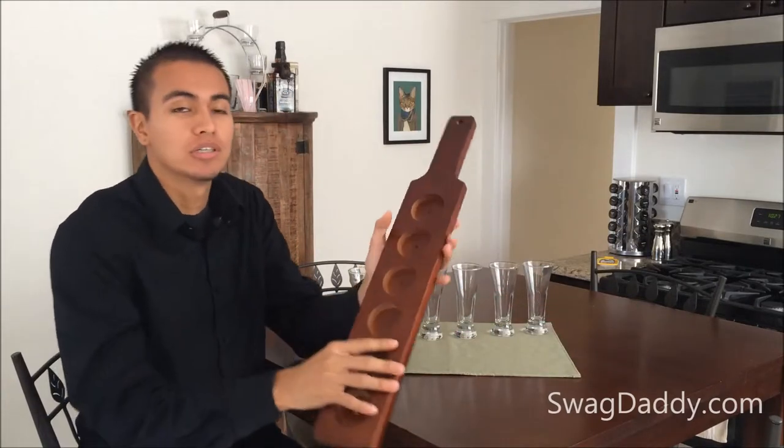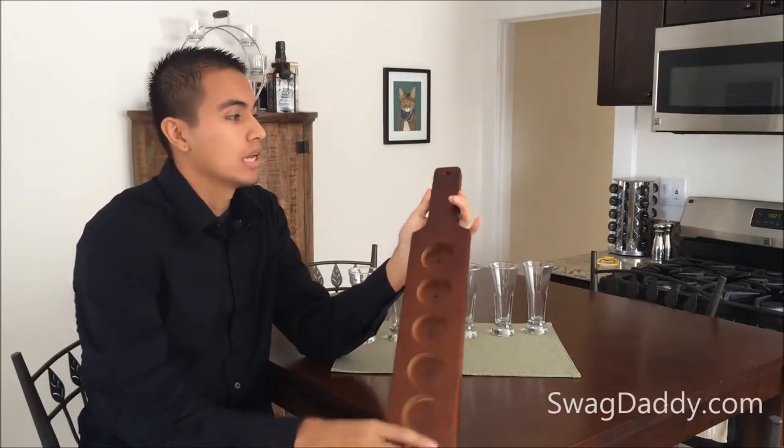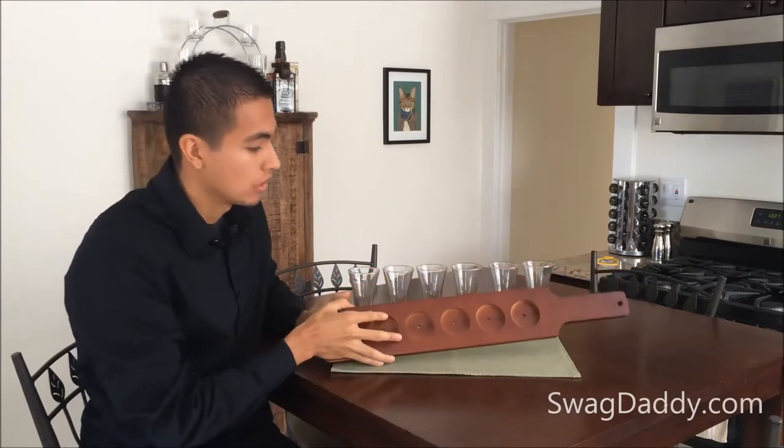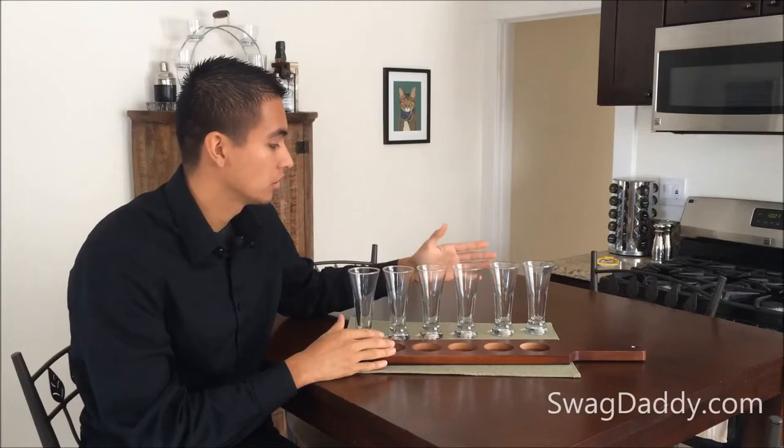Our paddle is made out of durable wood with a red-brown finish. At the top, it has a hole that makes it easy to hang when it's not in use. There are also six drain holes for when you spill, because everyone knows that we all spill. Our sample paddle also includes six four and three quarter ounce sample glasses.